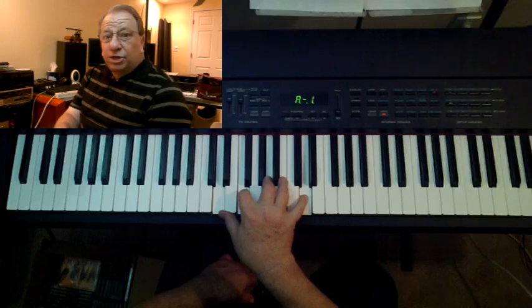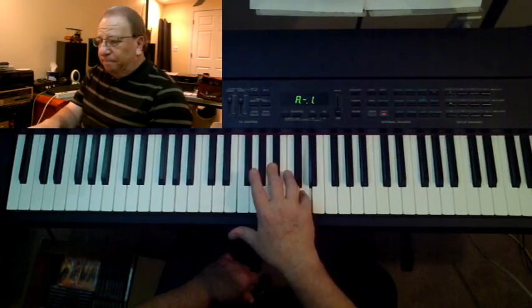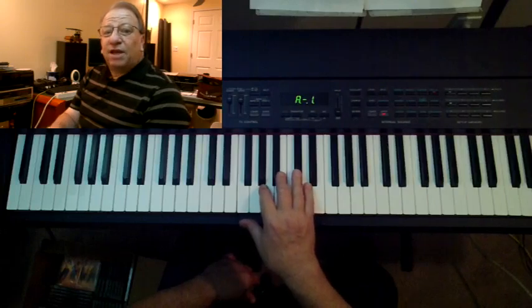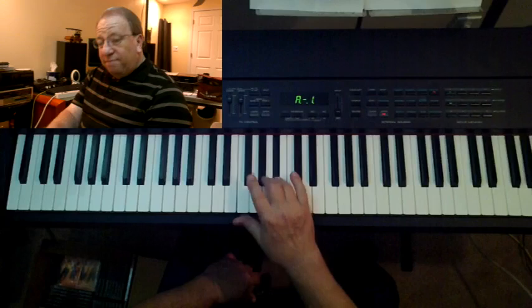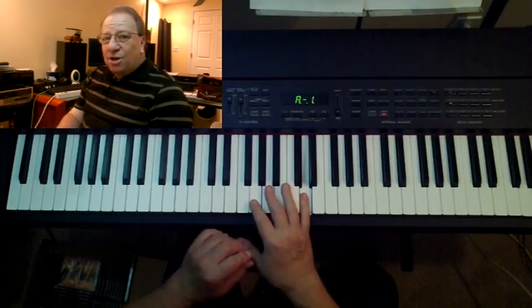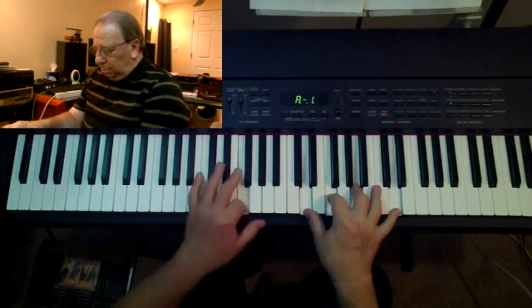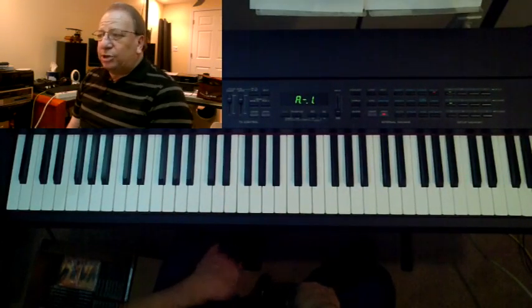So the scale for D minor is D, E, F, G, A, B flat, C, D. Because I like the harmonic minor better, and your ear likes the harmonic minor better, we'll raise the seventh note a half step to come up with D, E, F, G, A, B flat, C sharp, D. Your ear just likes that Ti-Do sound on seven to eight — that major chord. So we'll use the harmonic minor in our exercise today.